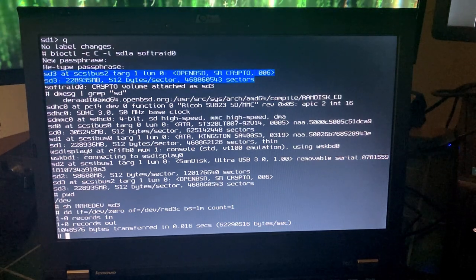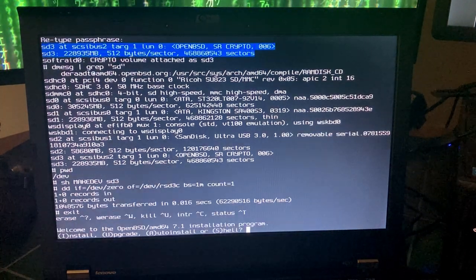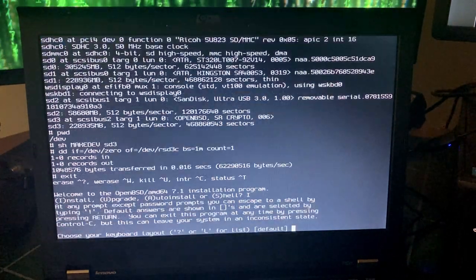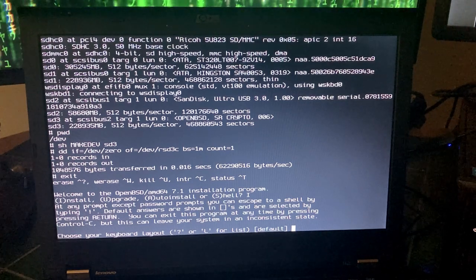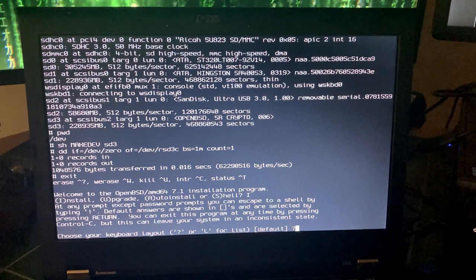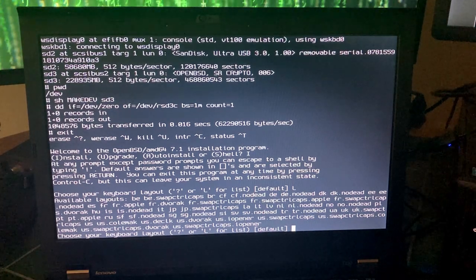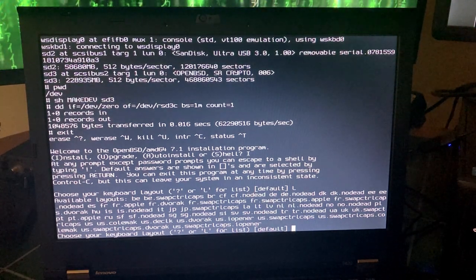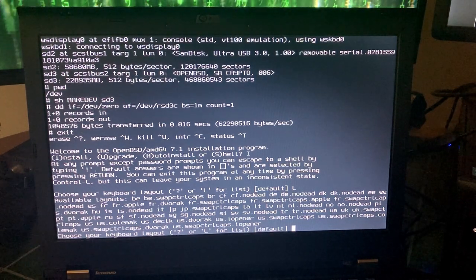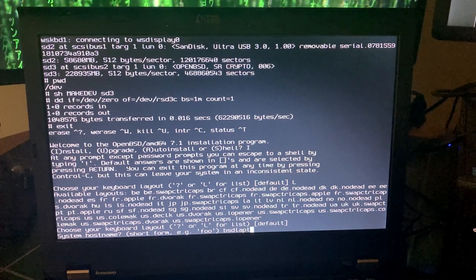Now we're going to start with the installation. Press I for install. My keyboard layout is going to be default — a standard American layout — though there are other layouts like Japanese, Italian, and Dvorak. Press L for a list. Pressing enter gives the default. For the system hostname, I'm just going to call this BSD laptop.